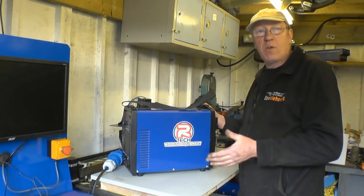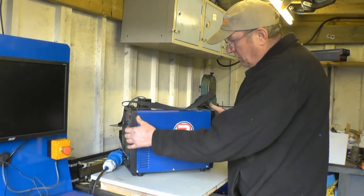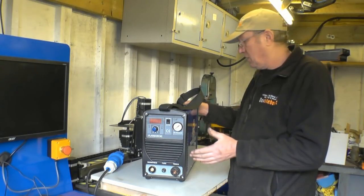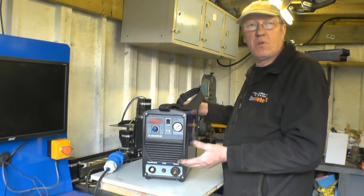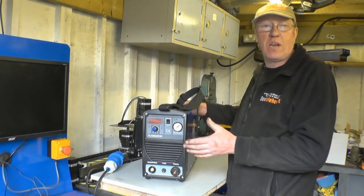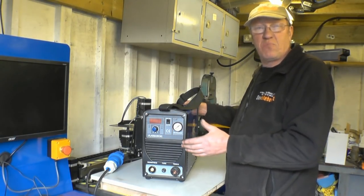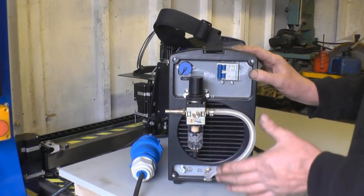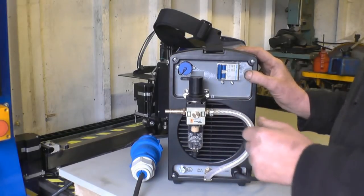This is the plasma power unit for the machine — it's an Artec P50 CNC plasma cutter, a 50 amp cutter. I've got a high frequency version of this cutter that I use on a hand torch and I've really given that some stick with no problems at all. I'll start off at the back of the machine, because I normally do things back to front anyway.